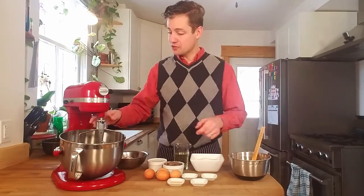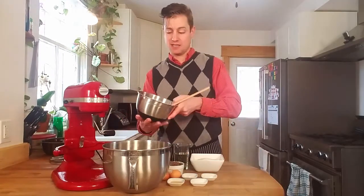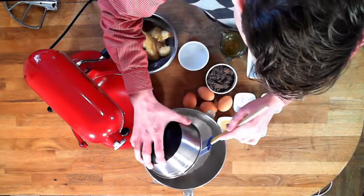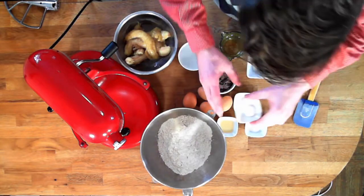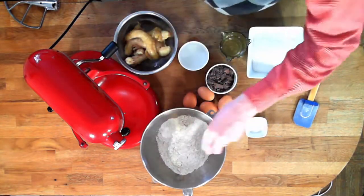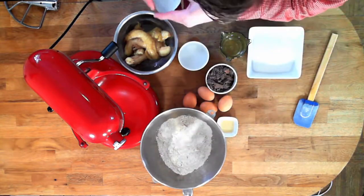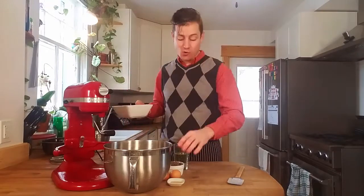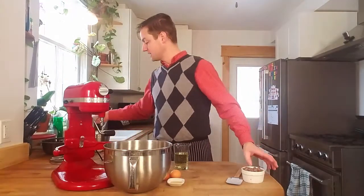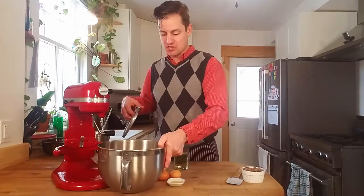What we're gonna do is start by adding all of our dry ingredients into the mixer — that's the flour, baking powder, baking soda, salt, and sugar. Don't add your chocolate yet. I know it's dry but don't add it yet because you don't want the chocolate to get all gunked up and mushed together.